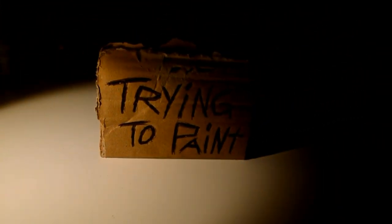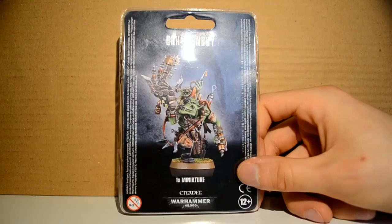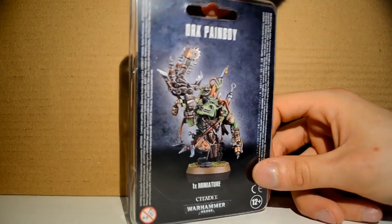I'm trying to unbox and assemble the new Orcs Pain Boy. Here it is, brand new, in its packaging — just picked up this morning.